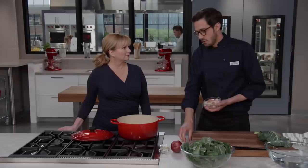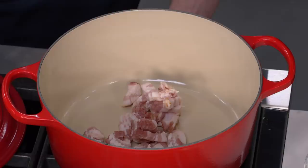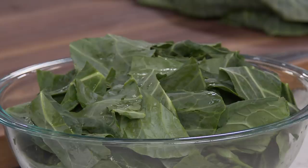All good things start with bacon. So I have six slices of bacon that I cut into quarter-inch wide strips, and we're going to render them out and crisp them up here in this Dutch oven. I'm going to place this over medium heat. This is going to take about eight to ten minutes — we want to go low and slow.